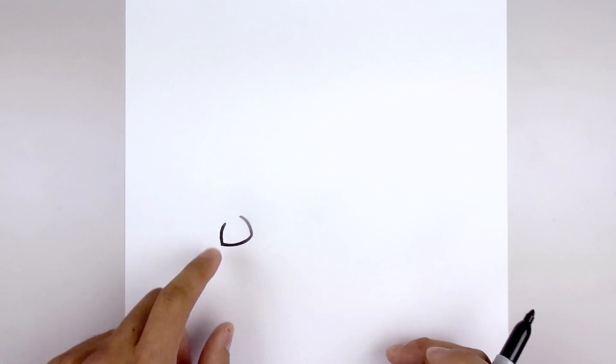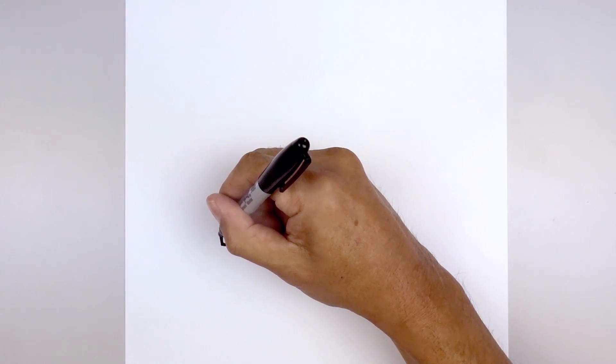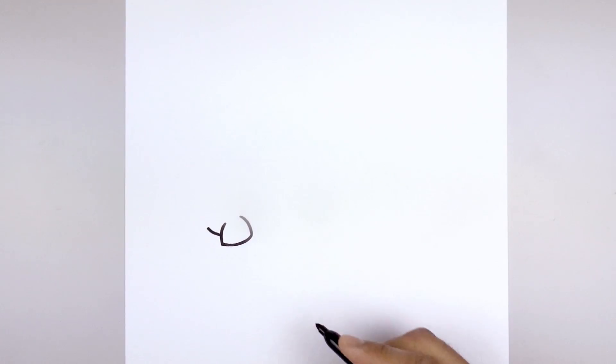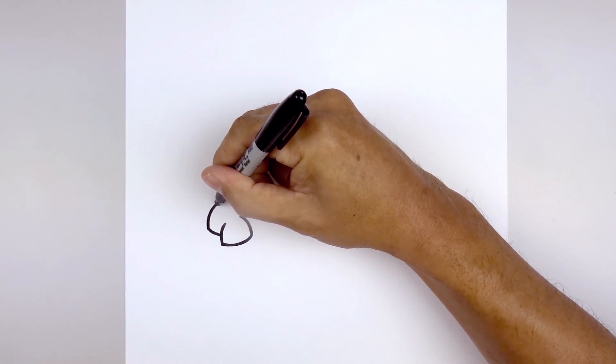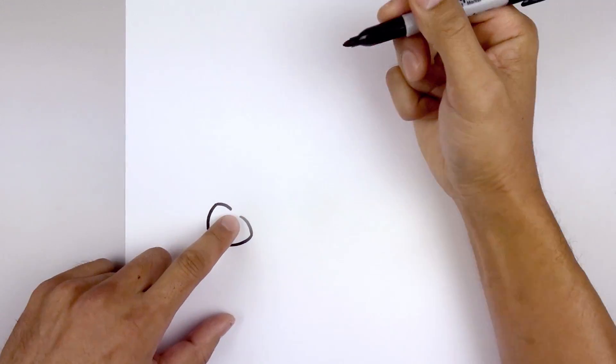Then we'll layer the backside of the bone in behind, starting on the side, curve out and then up, go up and then bend that in towards the top, curve in and then down, leaving a gap right in the center.